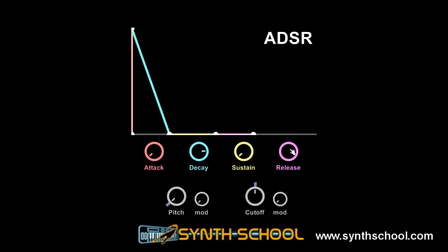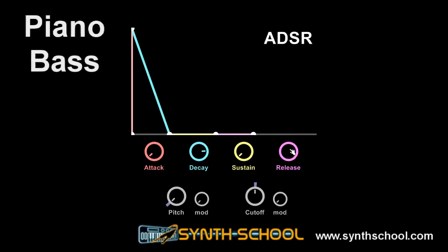The next envelope is a piano envelope, or a guitar bass envelope. This envelope is similar to the string envelope, only it has zero release. This means that whenever the player wants to, he can let go of the note and the sound will stop — just like a piano that uses dampers, or a bass guitar when you lift up your finger to stop the note.